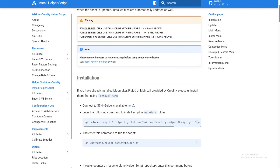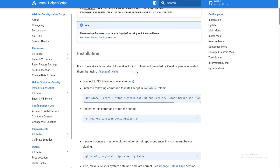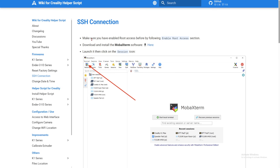We're going to scroll down a little bit to the Installation section. It says: if you have Moonraker, Fluidd, or Mainsail installed by Creality, uninstall them and then install this so that you get all the benefits. First, you will need to connect your 3D printer via SSH — there's a guide right here, so we will click this. We already enabled root access. The next thing is to download MobaXterm — you can click right here and it will automatically download for you.